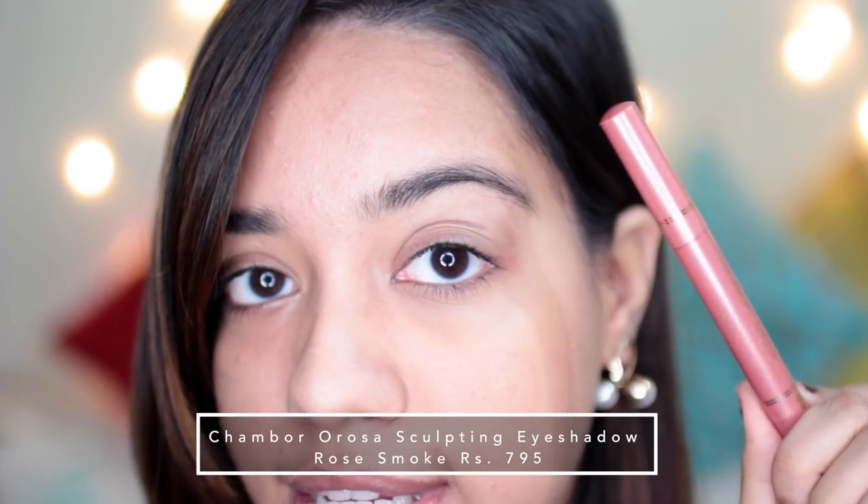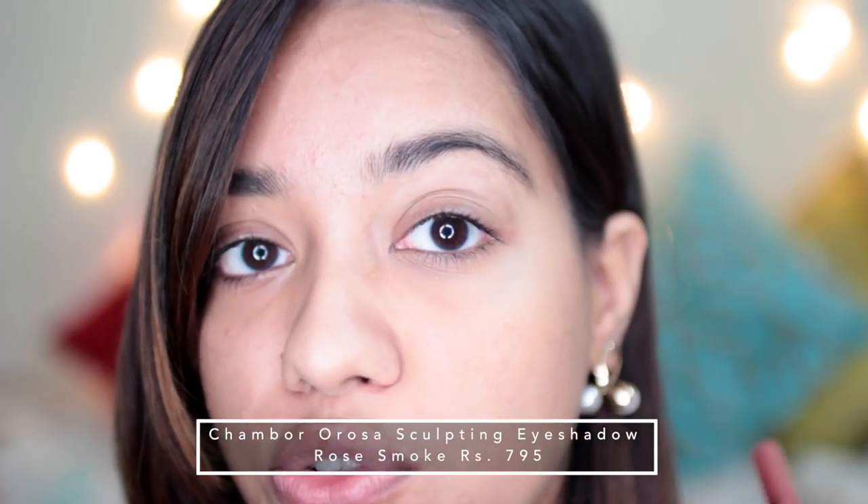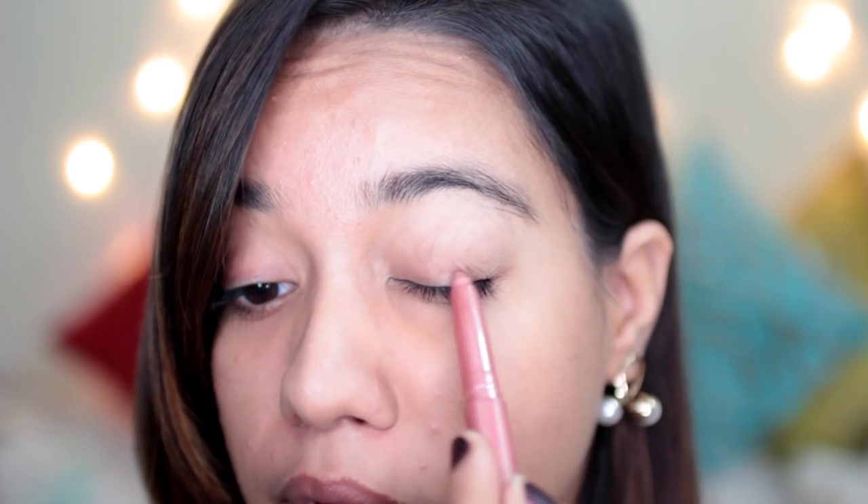I hope you guys like it and let's get started! I'm going to start with my eyes first and I'm going to apply this eyeshadow stick in the shade Rose Smoke. It looked really pretty and I thought of doing something nice and rose-goldy and smoky today, which is why I picked it up. It also had really nice reviews on Nykaa so I thought, you know what, let me just get this. I'm going to apply this all over my eyes today.